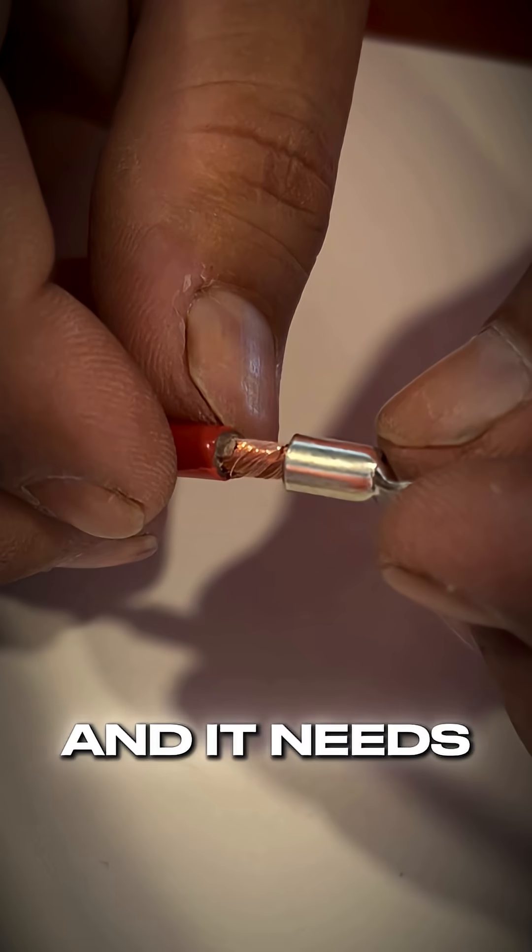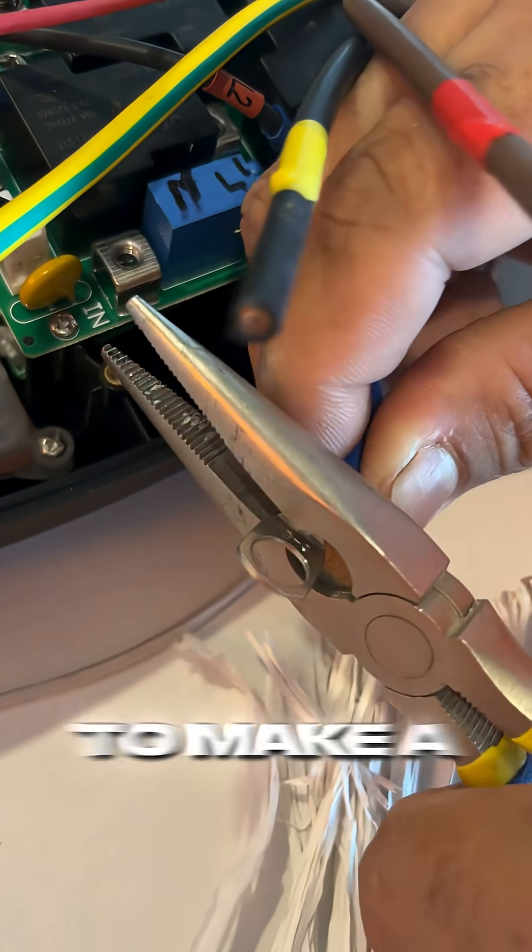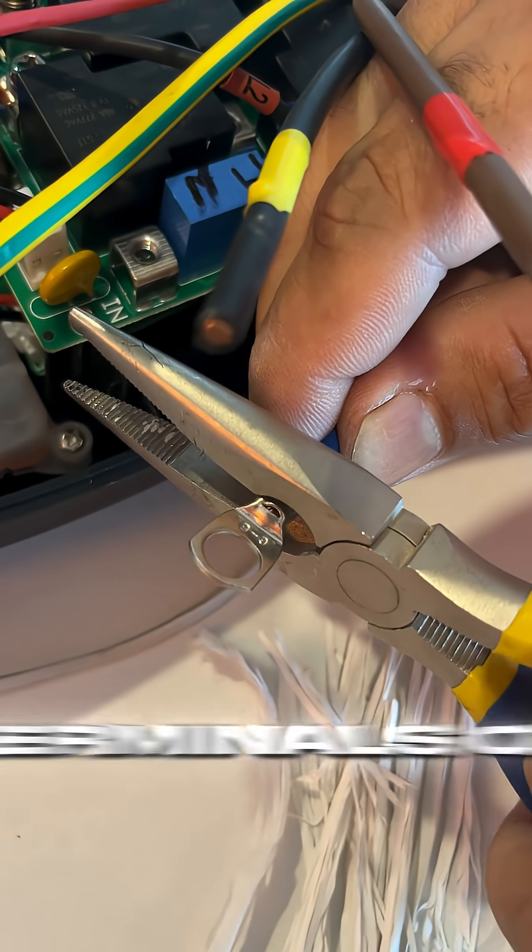This is a lug connector and it needs to be crimped to the ends of our replacement copper cable to make a solid connection with the terminals of the EV charger board.